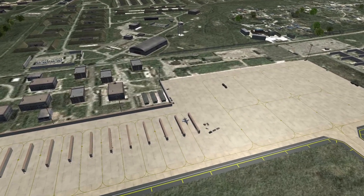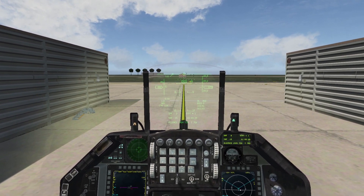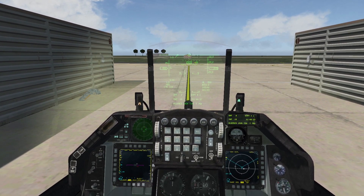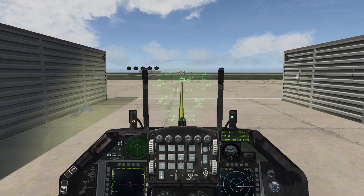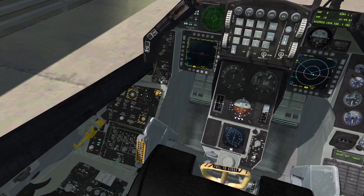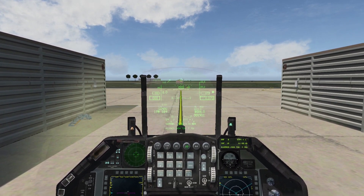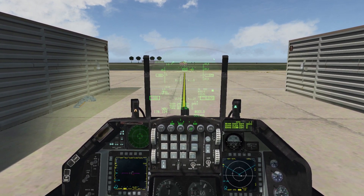We are entering our Block 52. Our ramp start is nearly completed. The first thing we have to do is the HMCS alignment, which is introduced in 4.36. We switch the HMCS on at the HMCS panel and go on the ICP to the HMCS entry.